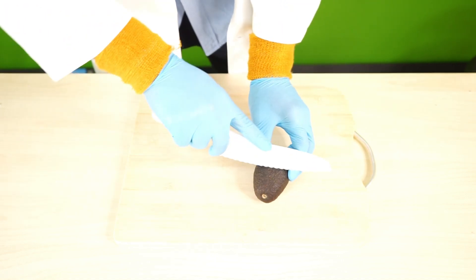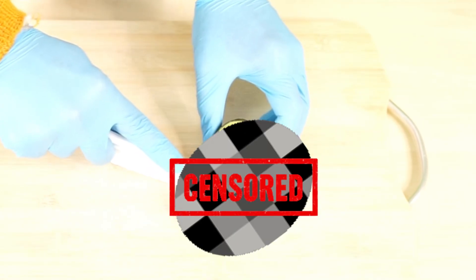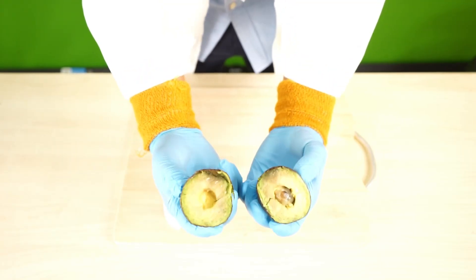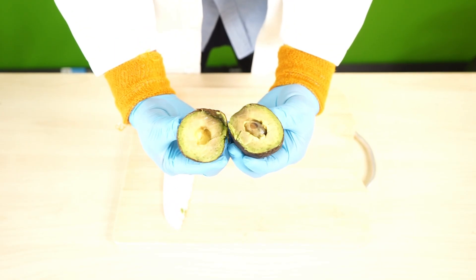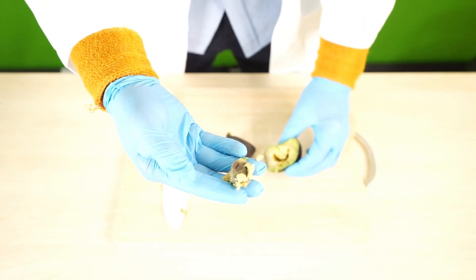So let's see what's inside. Whoa! Whoa! Did you know the inside of an avocado is green? And what is this? This is actually an avocado seed.